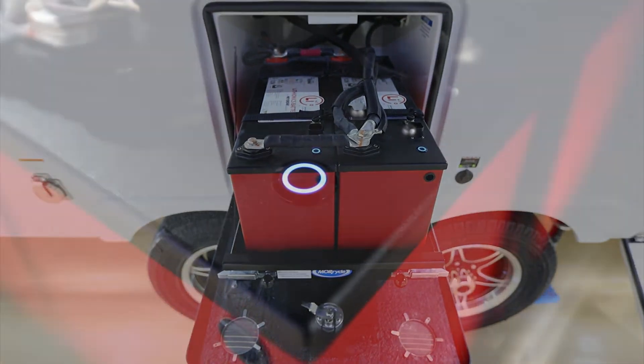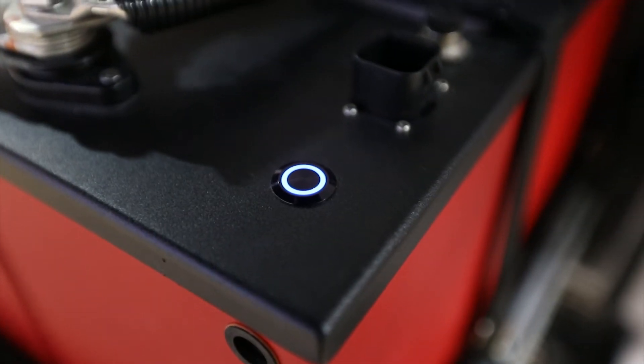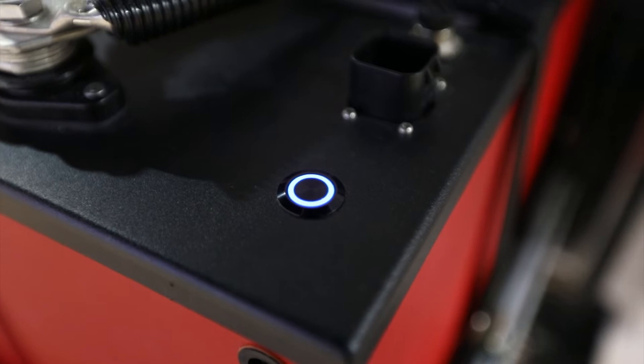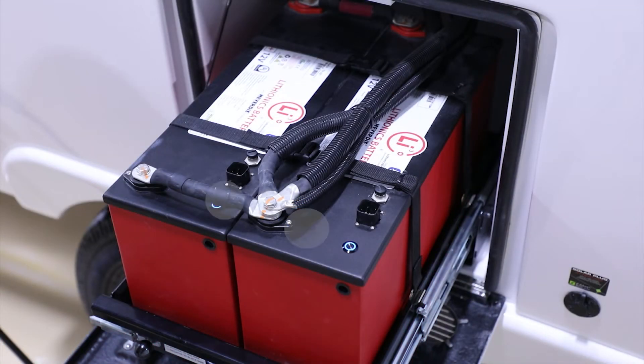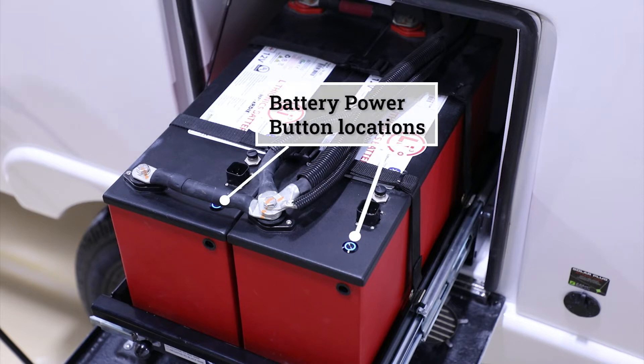Looking at the top, you'll see the two little blue LED rings that indicate the batteries are turned on. Sometimes you'll notice they're flashing, which tells you they're being charged.